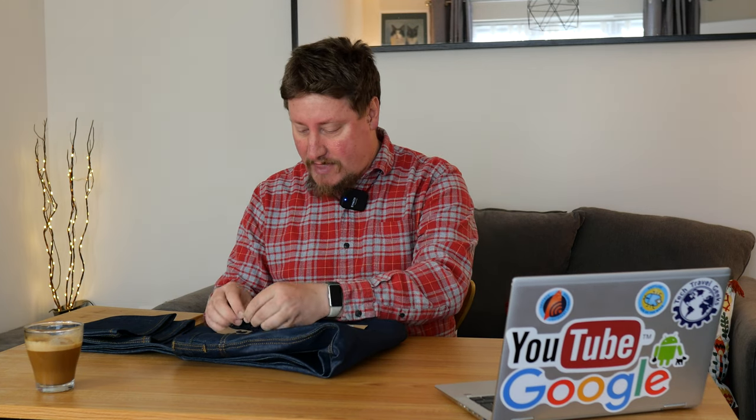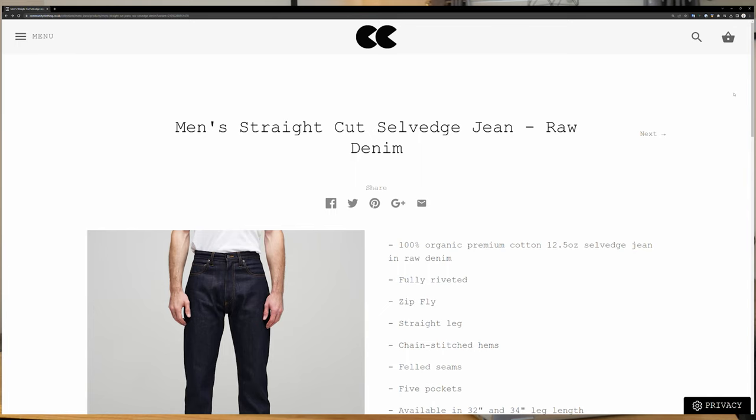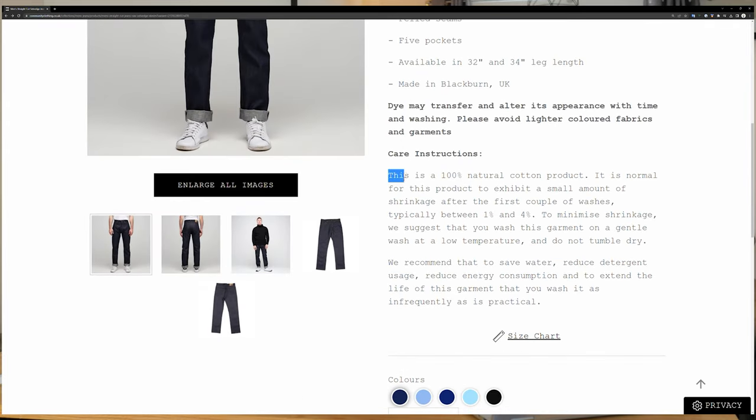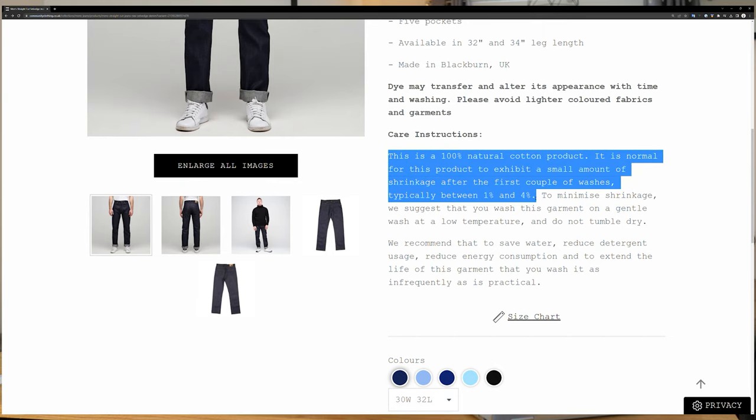From what I've read, these should fade nicely, but there aren't many reviews online about these jeans so I'm looking to experience them for myself. The label on the jeans is a cardboard label — very simple, with a barcode and text to tell you the model and sizes. If you're asking, I am now a 36-inch waist, though over the summer I'm planning on going back to at least 34 inches. The reason I purchased 36 inches is that the Community Clothing website states this will shrink between one and four percent.